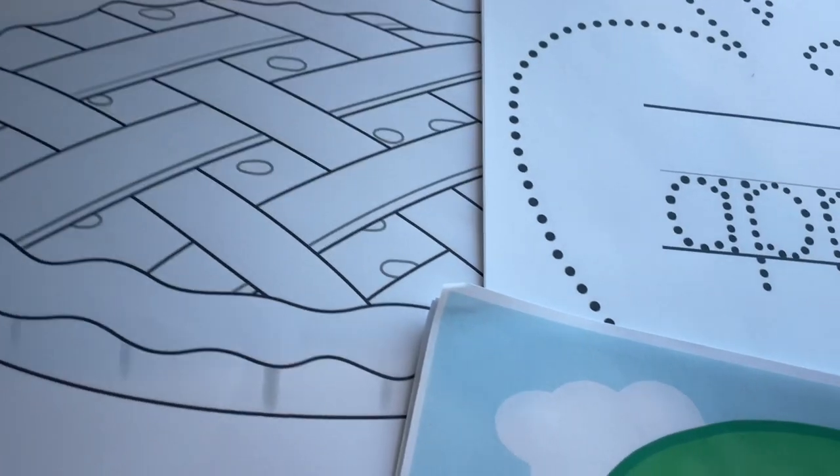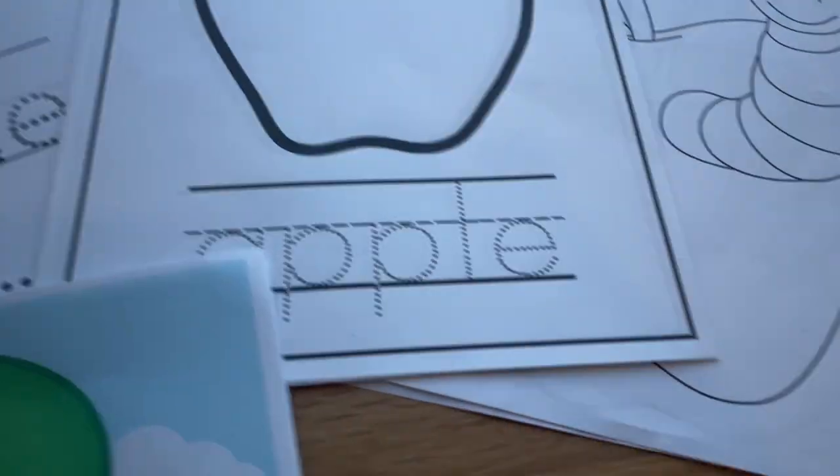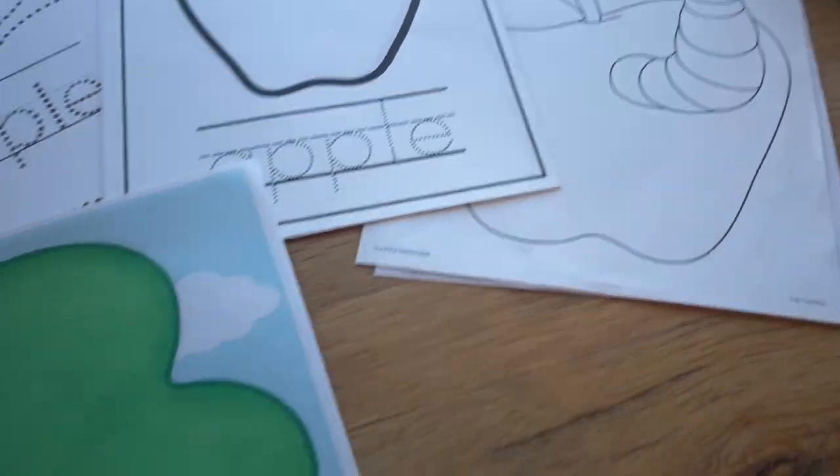I also have some coloring pages, a tracing page, an apple word page, and some simple coloring sheets. I can add these to my writing center.